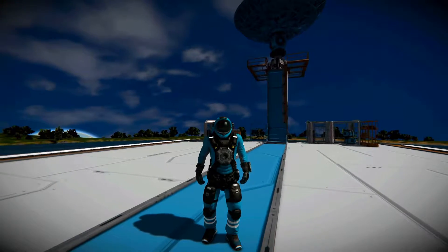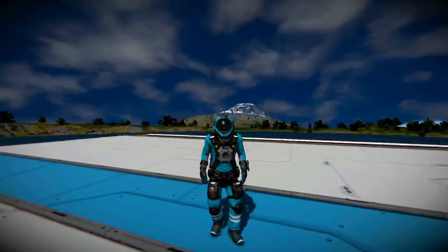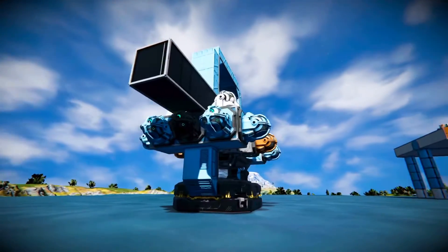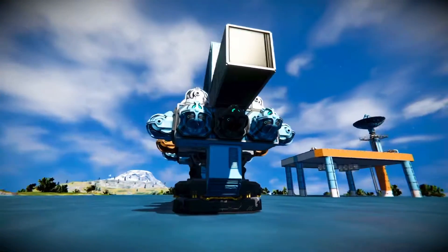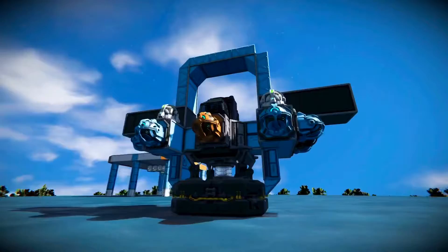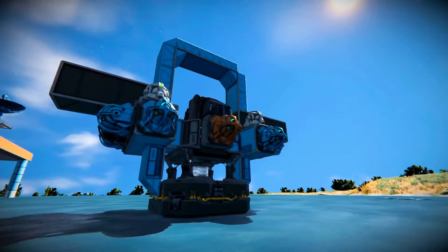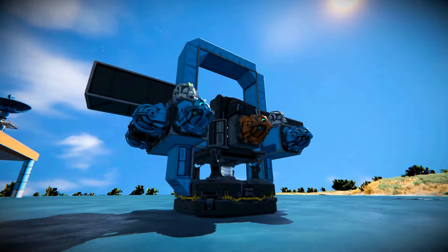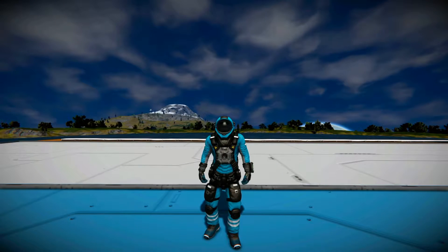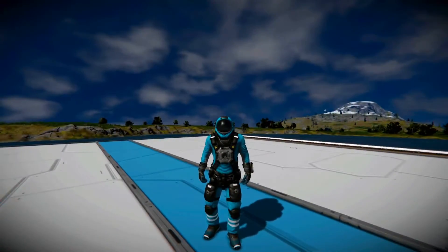What's up, y'all? My name is Rhino Spartan, and I have been doing some experimenting on a Clang Drive I made a few weeks back. For those who don't know, a Clang Drive utilizes the broken physics in Space Engineers to propel an object in a certain direction. A few weeks ago, I made my own version of the Clang Drive that is stabilized by using gyroscopes. In this video, I will be pushing my Clang Drive design to its absolute limits.